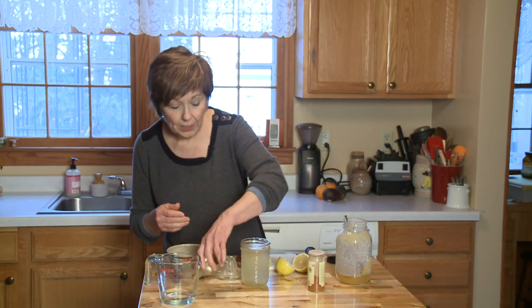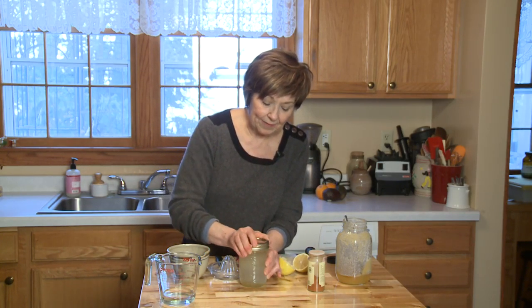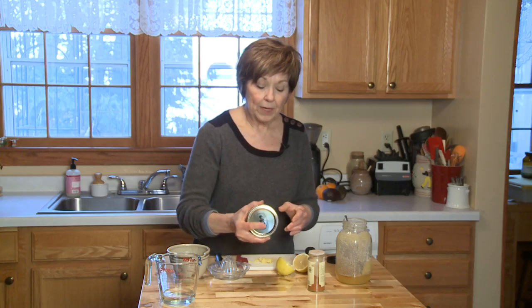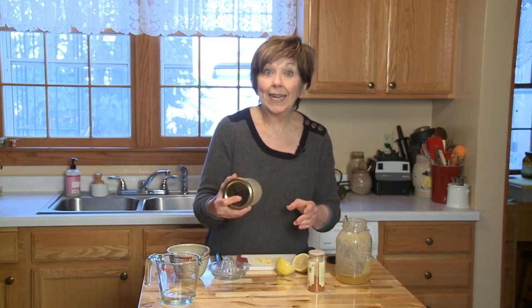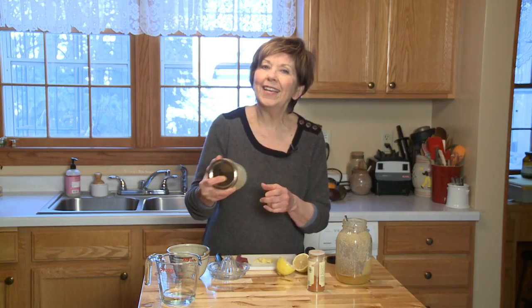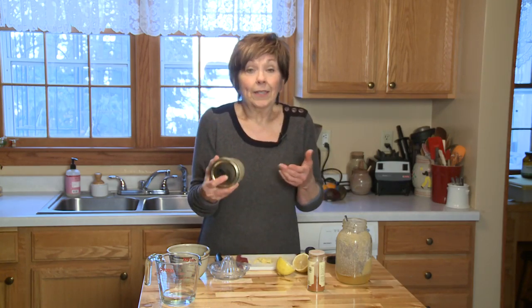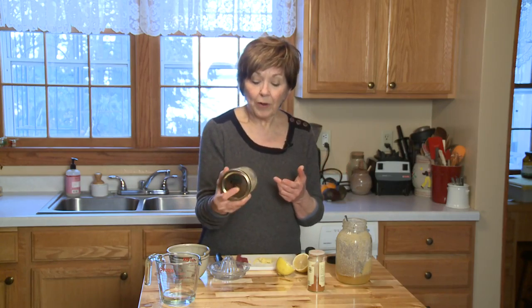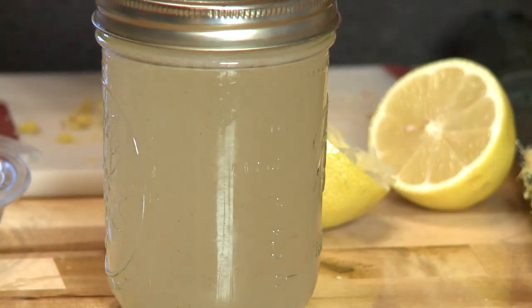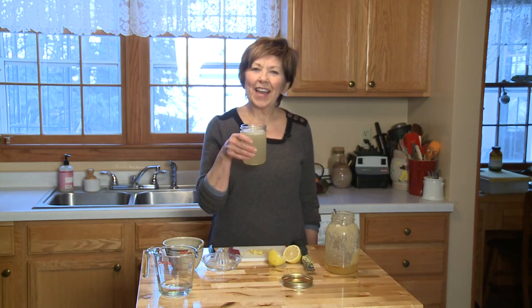Then all I'm going to do is put the top on, get it nice and tight, and just shake it up to blend it really well. I want my honey to melt — I can see it right at the bottom of the jar and I'll just keep shaking until it melts. Then all you need to do is start sipping. It's a great way to help you stay healthy. Cheers! I'm Sue Dodin sharing good food for good life 365.